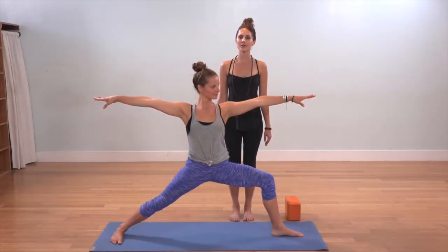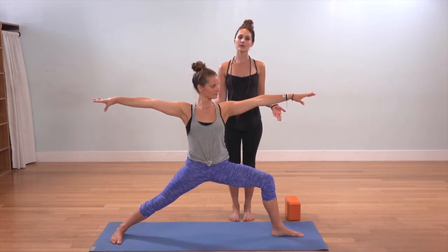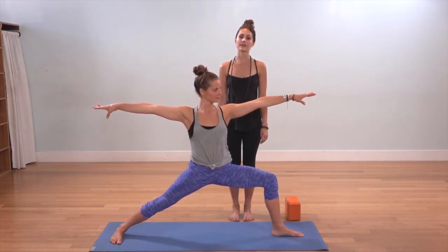This is Utthita Parjva Konasana, or Extended Side Angle Pose. Beginning in Warrior Two, spreading the arms out wide, descend into the front left thigh and take an inhale at the top.